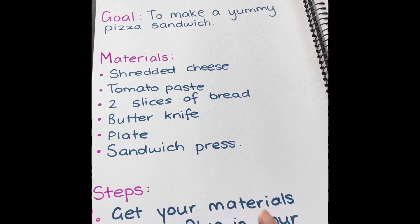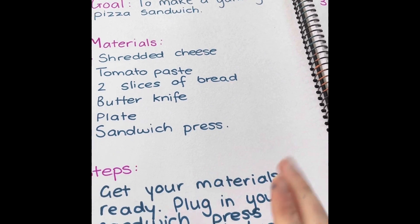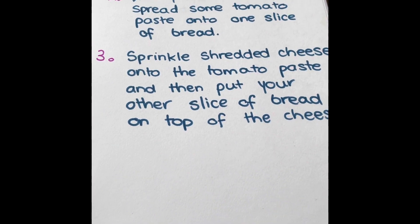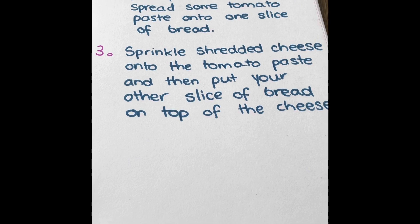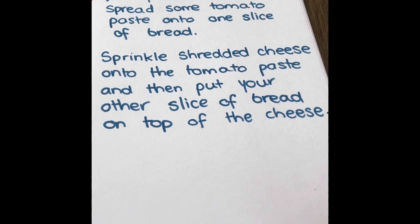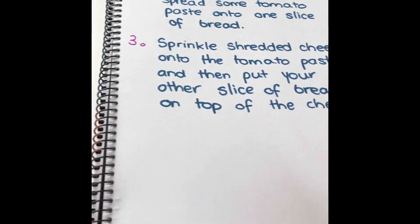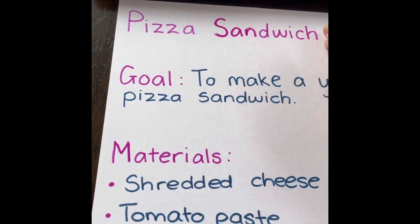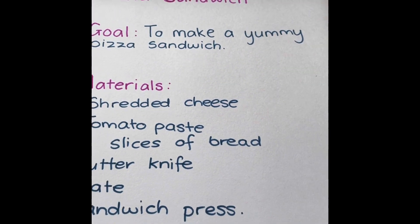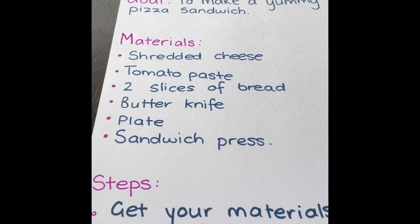I've included my steps. Step one: get your materials ready, plug in your sandwich press and turn it on to heat up. Step number two: with your butter knife spread some tomato paste onto one slice of bread. Step number three: sprinkle shredded cheese onto the tomato paste, then put your other slice of bread on top of the cheese. Full stop. So I've done my titles in different colors — it just really makes them stand out and easy to follow. You guys can do that too once you have finished your writing.